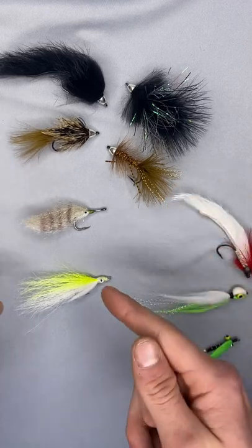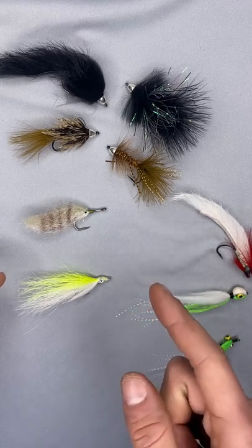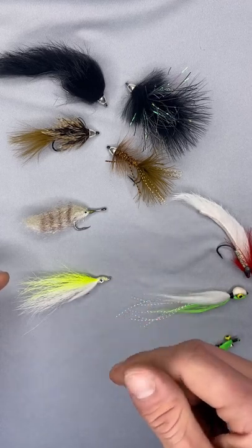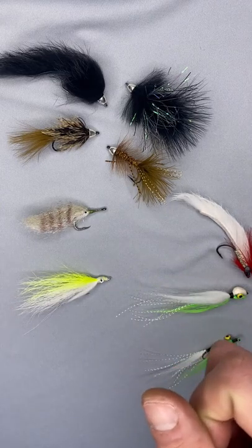And finally, unweighted flies. These are saltwater style unweighted flies. In the summertime, these can be very effective because they move a little slower in the water column — they're not going to drop right down to the bottom when you're done stripping. Very good flies.